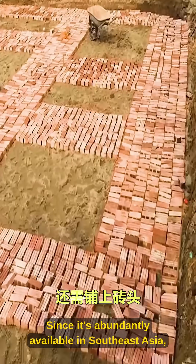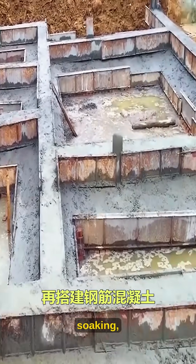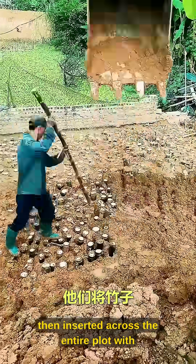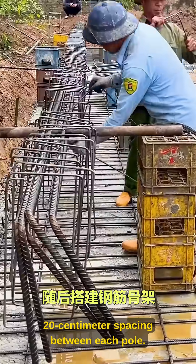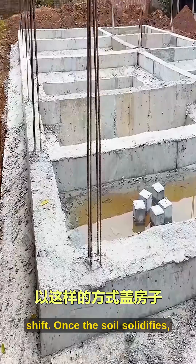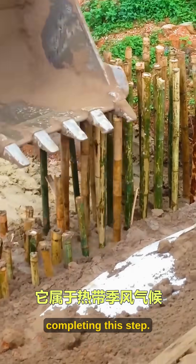Since bamboo is abundantly available in Southeast Asia, and has good toughness and isn't afraid of water soaking, it is cut to 2.5 meters long, then inserted across the entire plot with 20 centimeters spacing between each pole. This density ensures the soil layer won't shift. Once the soil solidifies, sand is spread to fill gaps, completing this step.